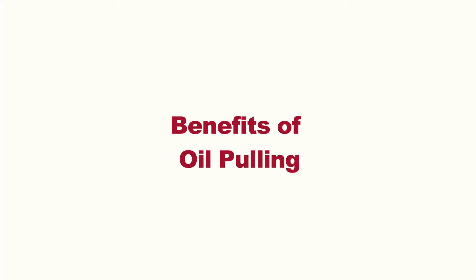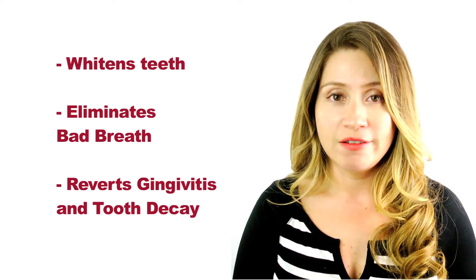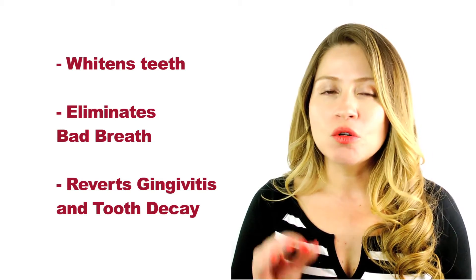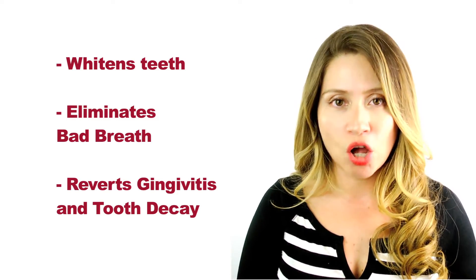Oil pulling has a lot of great benefits. Some of the benefits are whiten your teeth, eliminates bad breath, and also reverts gingivitis and tooth decay. Oil pulling goes deep within the gum where places where the dental floss cannot reach.